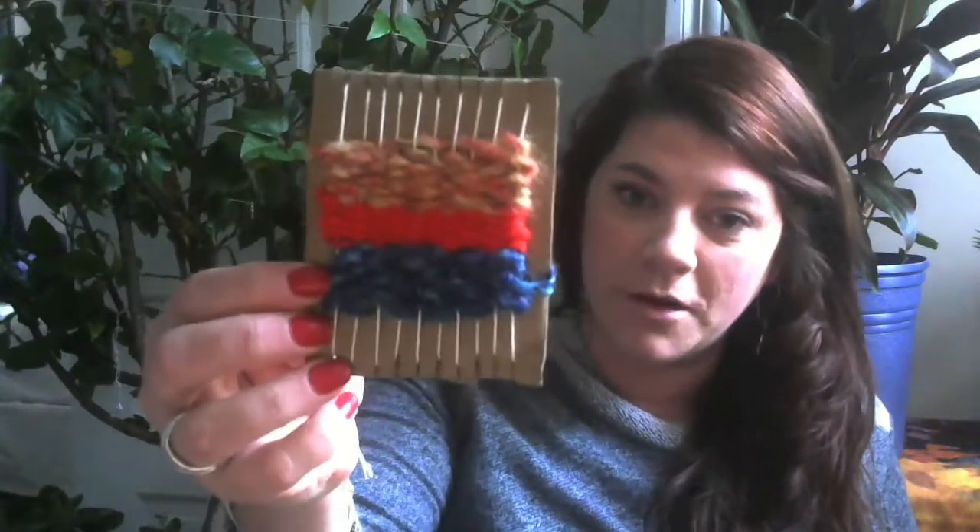Hi everyone, my name is Alisha Roby and I'm an Art Activities Leader with The Special Project. Since we can't be together in person, I wanted to show you an activity that you could do at home by yourself or with your family. We're going to work on some weaving boards. This is just cardboard and yarn and string. So let's get started.